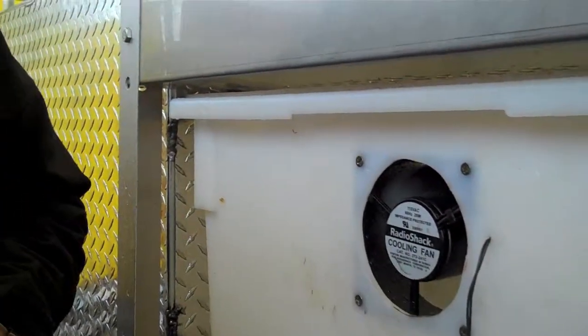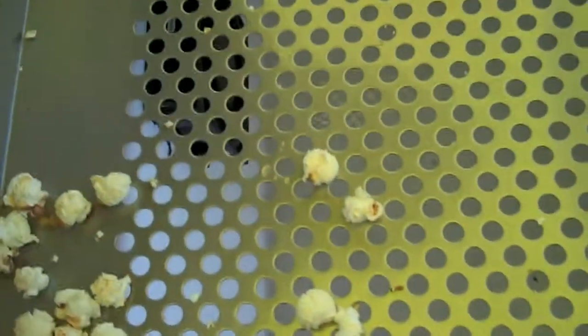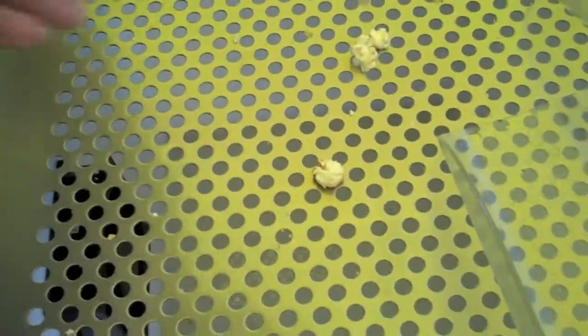Each bin has 500 holes and it literally sucks the heat out of the popcorn so it can be bagged up really quickly. If you've ever been in a situation where you're doing a lot of popcorn, cooling is critical — otherwise the popcorn will literally melt through the bags. That's why our sifting and cooling table is the best sifting and cooling table your money can buy.